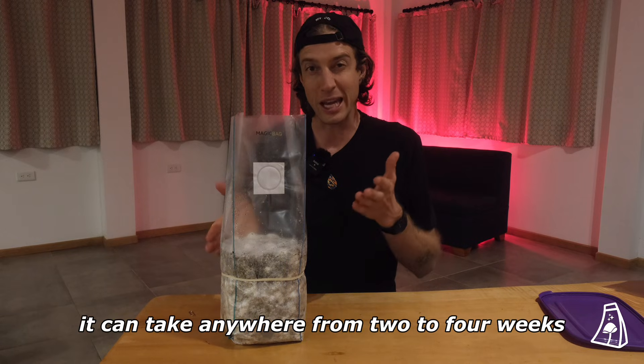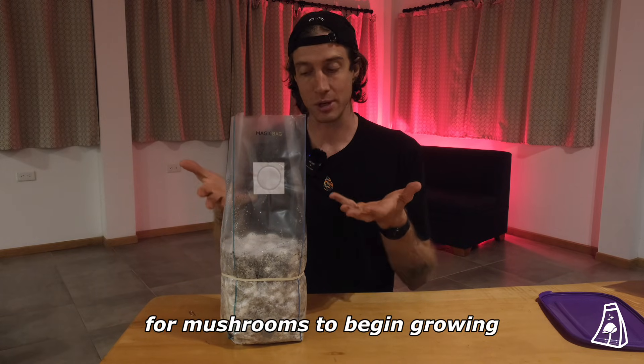When you first open a bag it can take anywhere from two to four weeks for mushrooms to begin growing.